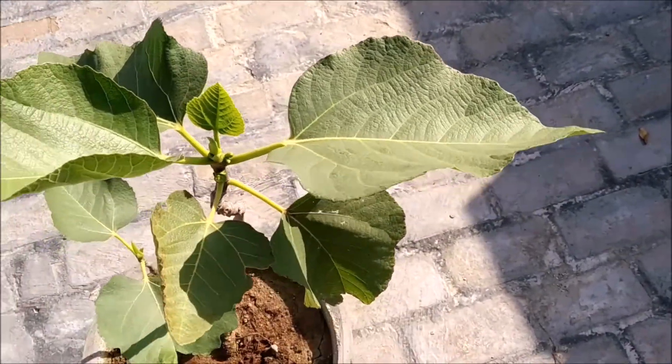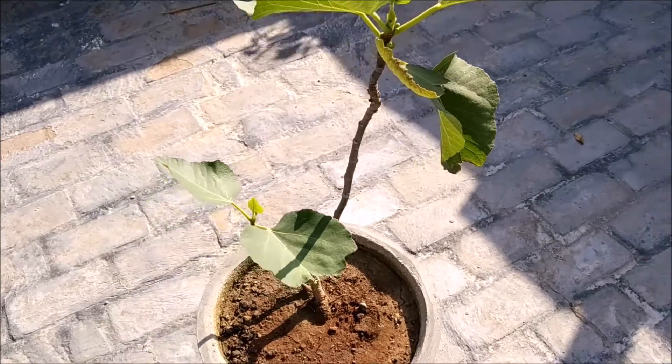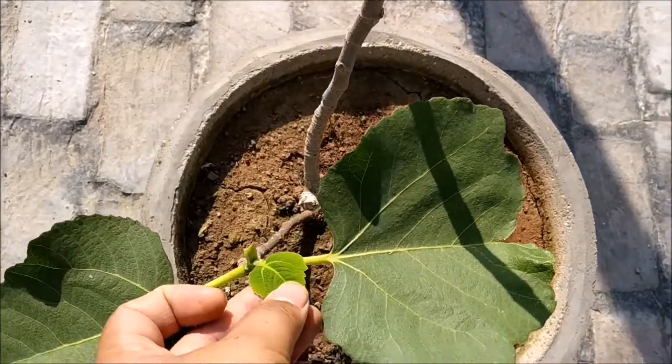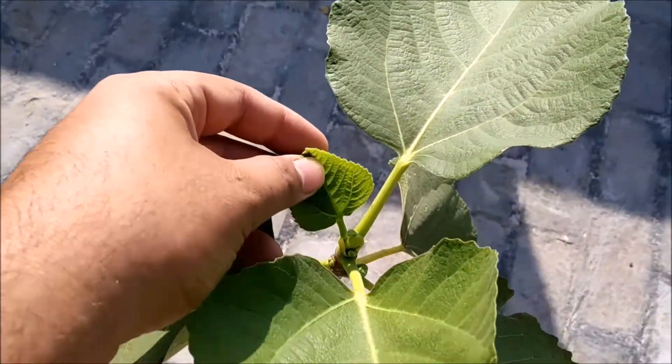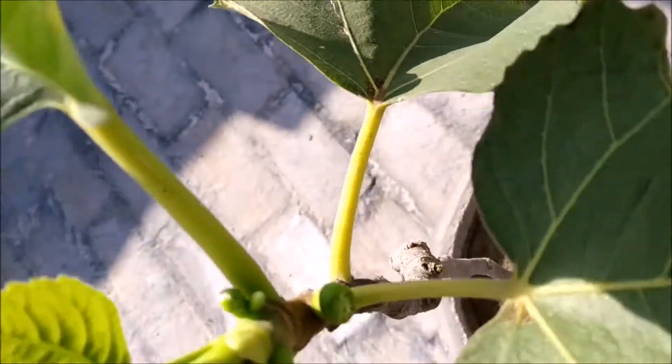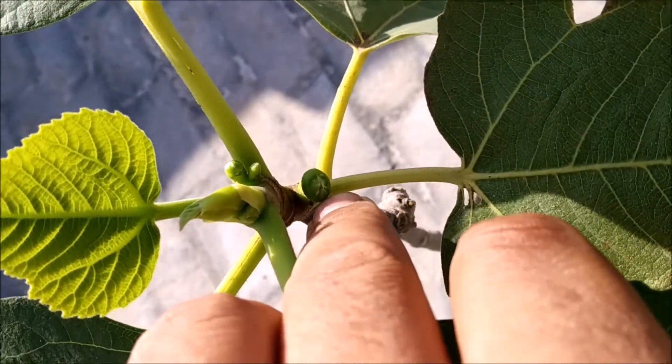It feels like velvet when you touch the plant. And for 2 months, it has had very good growth. You can see that a new plant shoot has started. And new growth is also coming up here as well — new shoots are emerging.